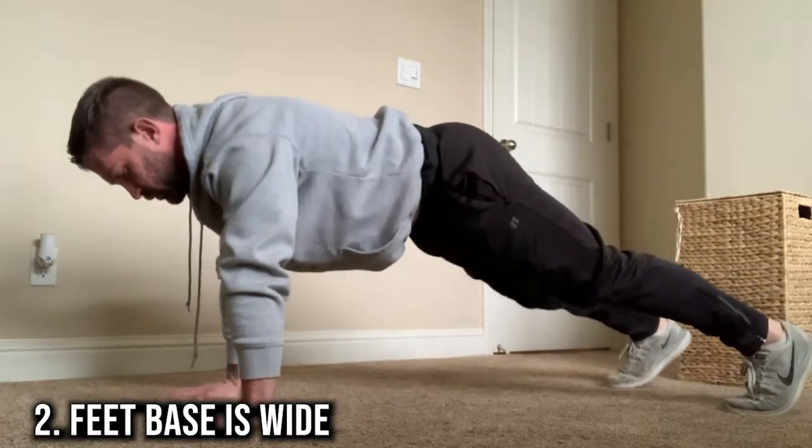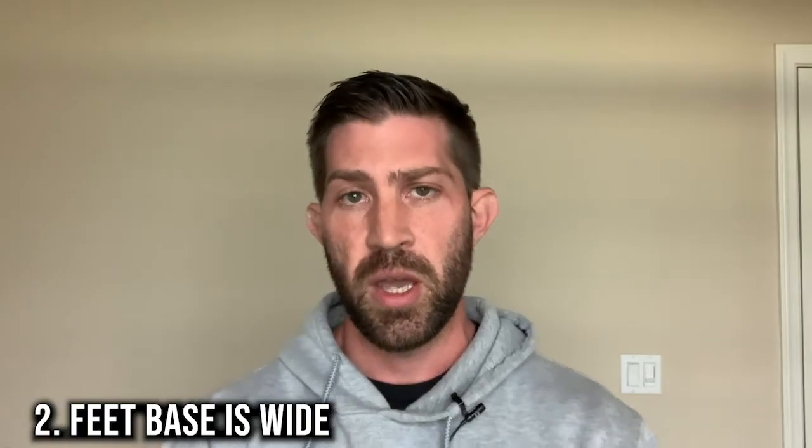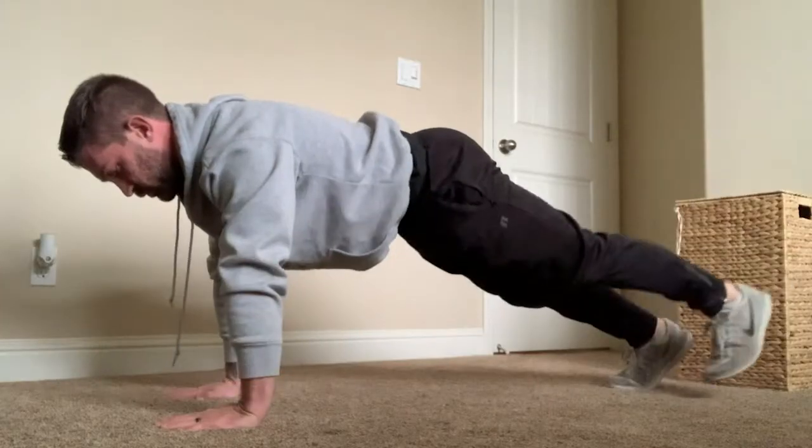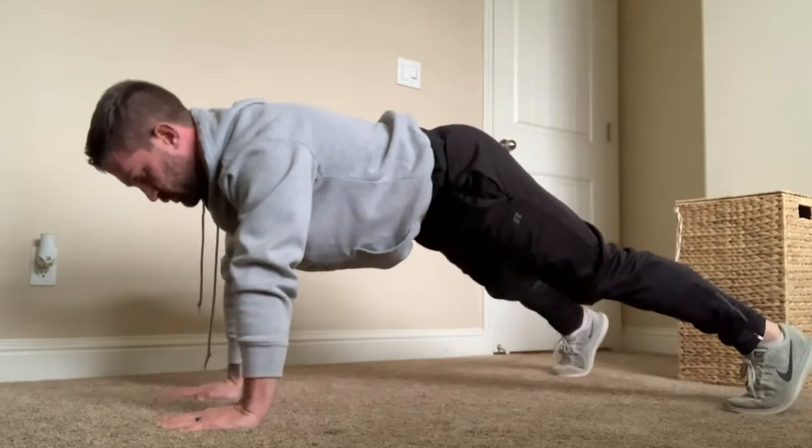Number two is making sure that your feet are wide. If you're just starting off with getting really good at push-ups, having a wider foot base is going to give you more stability. As you get more and more advanced, you can actually make push-ups more unstable by narrowing your foot position — making it more narrow to make it more challenging.